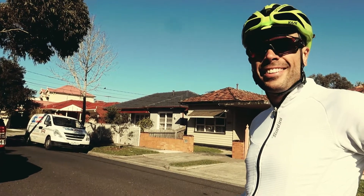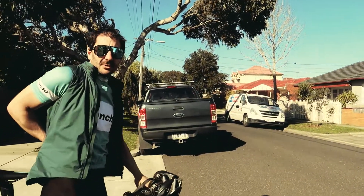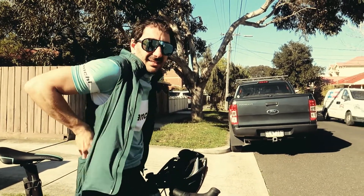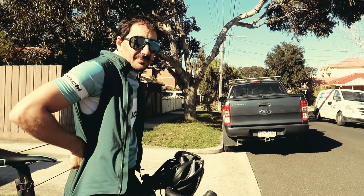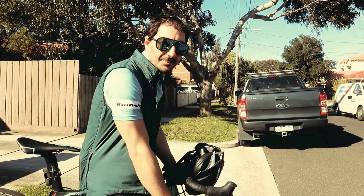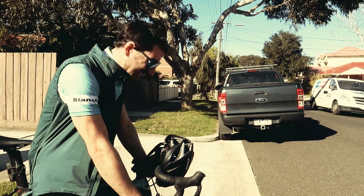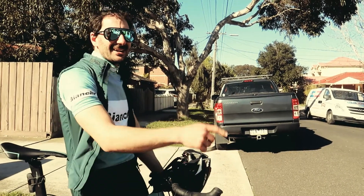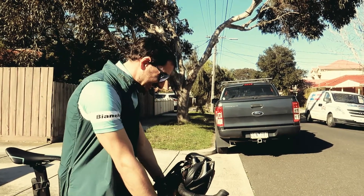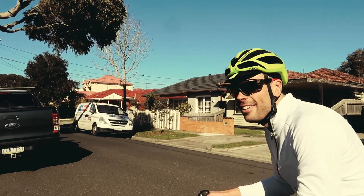Spring's around the corner — absolutely, oh I can't wait. It's good when you get these nice days in winter, just little glimmers of hope. Where's Francis? He's your partner in crime. I asked him to take the day off — he said no. Same with Adam, can you get Thursday or Friday off? We're the lucky ones, no doubt about that.